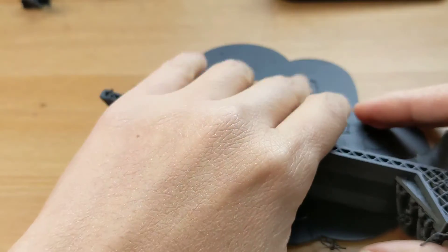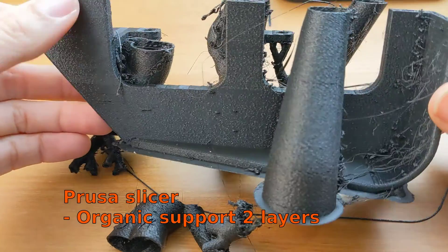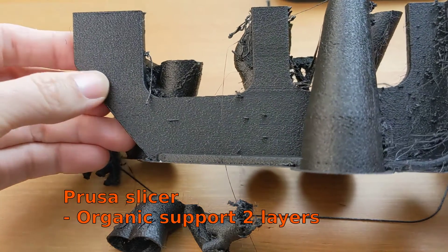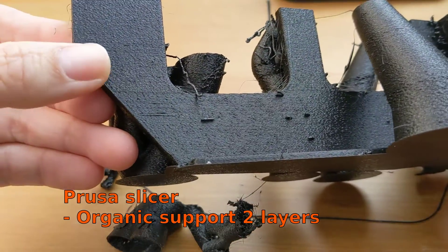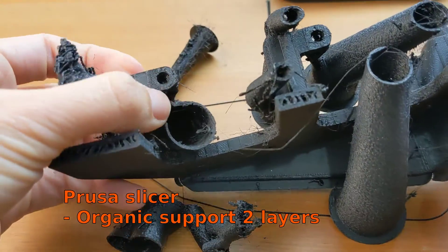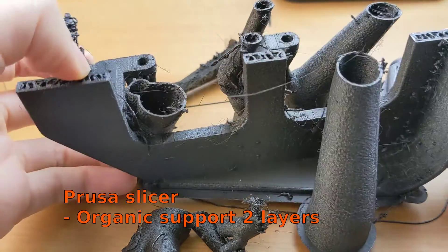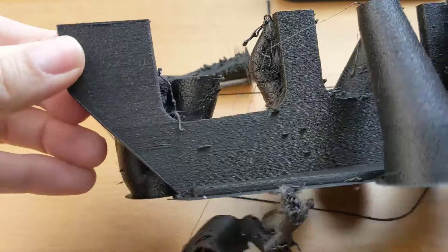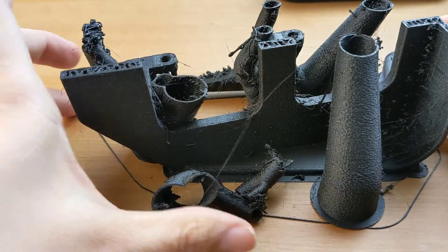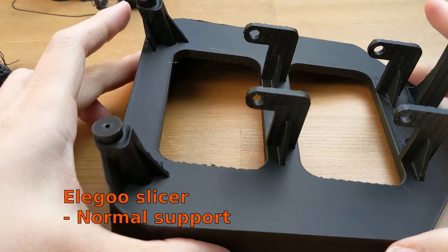Third version: Prusa Slicer at 0.2mm layer, compared to 0.16mm on the Neptune. The quality is a bit worse, and it also stopped — the tree broke with two layers as well. It made it to four hours out of the 14-hour total print. I was hoping it would work, but it didn't. The quality issues could also be related to the material, since this filament is the PETG one, not PLA, and PETG doesn't print as cleanly with tree supports.